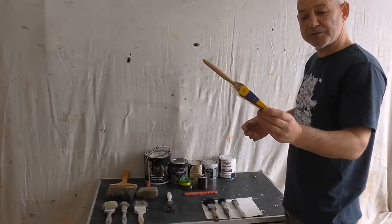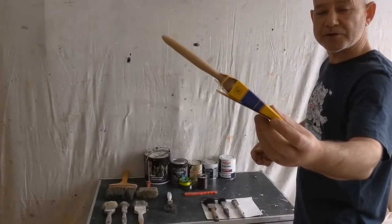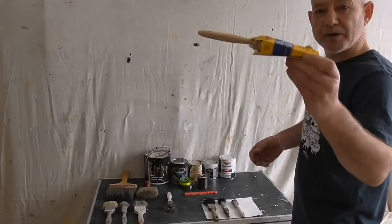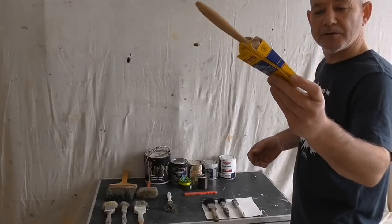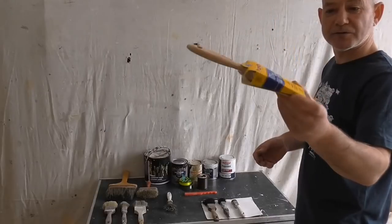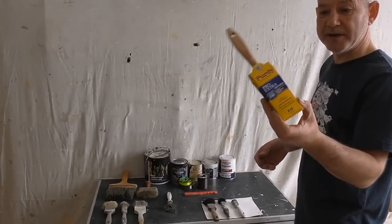Splashed out on the new brush - the Purdy Pro Extra Monarch. 19 quid for one brush, just under $25. So when I do say splashed out, I mean splashed out.